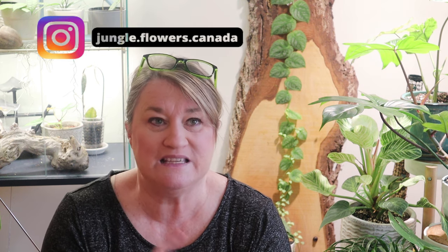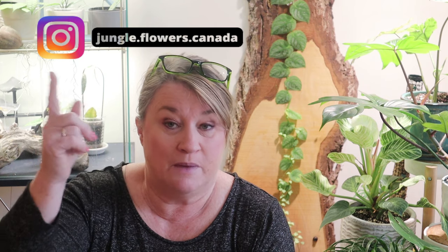If you follow me on Instagram — I'll put the name here — there's a link on my banner. It's jungle.flowers.canada. I put some pictures of my prop box up and I'm so excited because there were a few surprises there. It's going to be a very casual video with no real structure, just a couple of chores I need to do, but I thought you might like to join me.